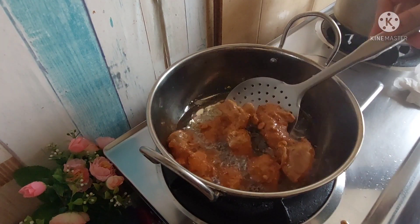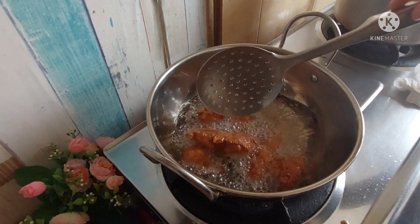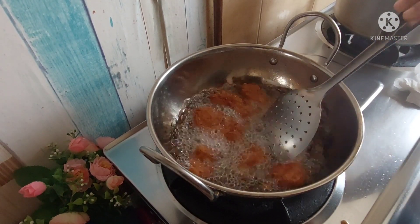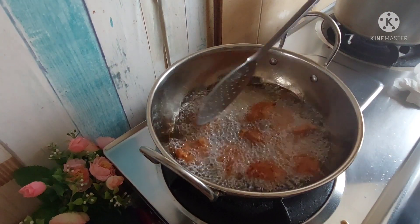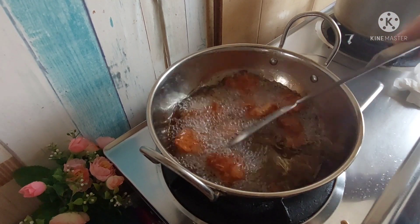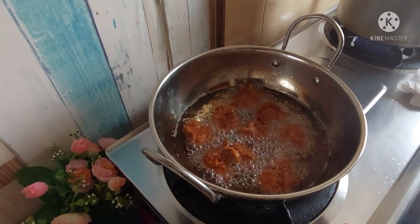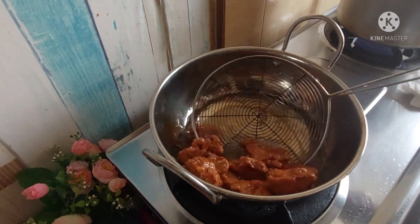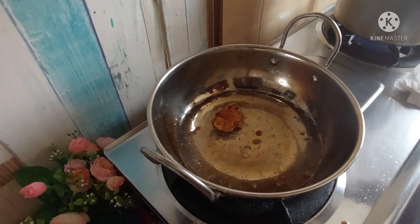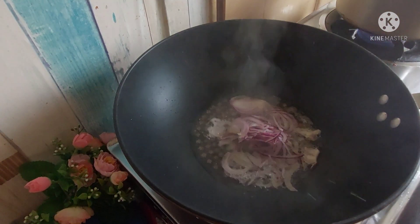Then put it on medium flame and cook it through. Turn the chicken on the sides until all sides are well done. Now we will remove it and keep it on the side. My chicken is golden brown, it is very crisp.